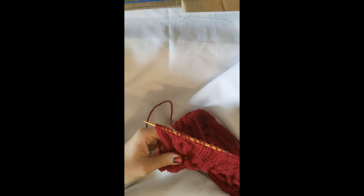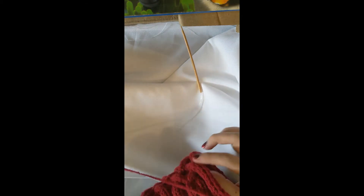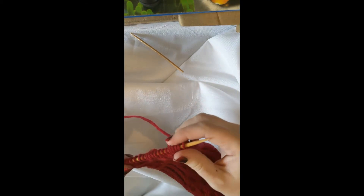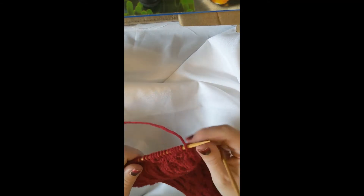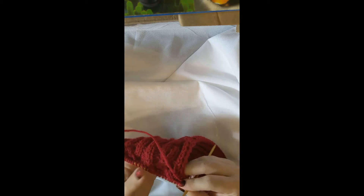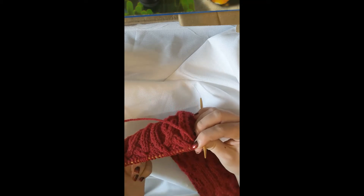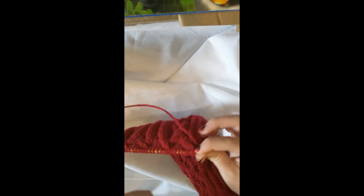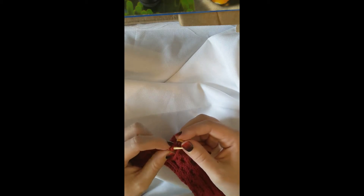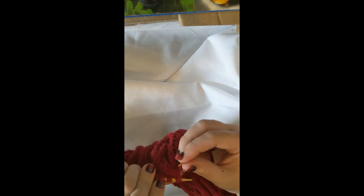If you remember from last week - the width of this is the width of 18 stitches normally, and we had to add a bunch of stitches. Now we have to take those stitches away so that the garter edge will be 18 stitches. That means I'll be decreasing two stitches - half the stitches, so two stitches for every four - all the way across until I get to the two selvedge stitches on the other side. I could just do knit-two-together all the way across but I've considered it and it doesn't look good.